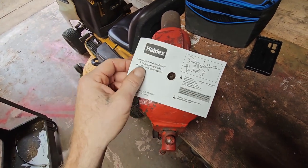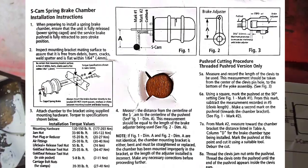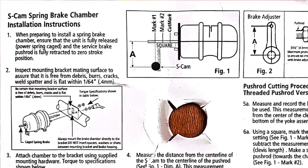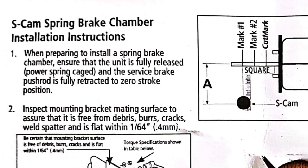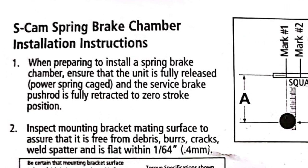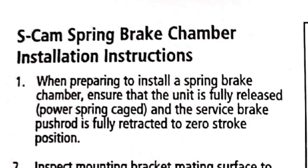They have a spot for these right here, so we're going to take a different route than most guys you see on YouTube — we're going to actually go by the directions. Step one: when preparing to install a spring brake chamber, ensure that the unit is fully released, power spring caged, and the service brake push rod is fully retracted to zero stroke position.